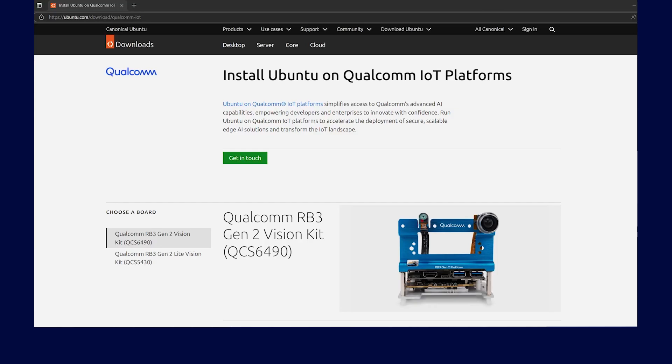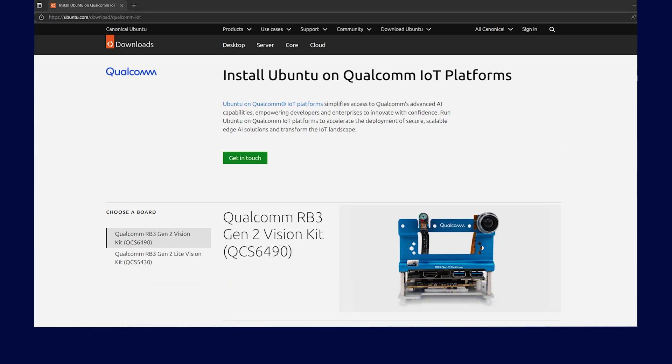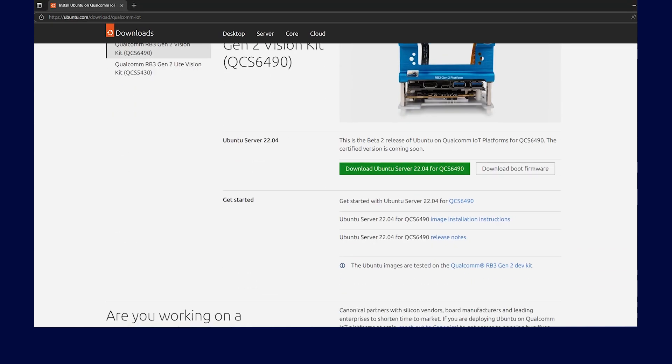Now that the UART is set up, let's download the optimized Ubuntu image for the QCS6490. Visit the Canonical Ubuntu on Qualcomm IoT site by clicking on the link or directly entering the link into your browser. Go to the option for downloading the Ubuntu server for the QCS6490 and afterwards click the option to download the boot firmware. Once they are downloaded, ensure that you have the following files downloaded into the same directory on your host machine.